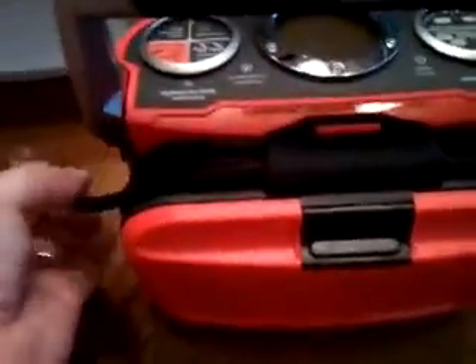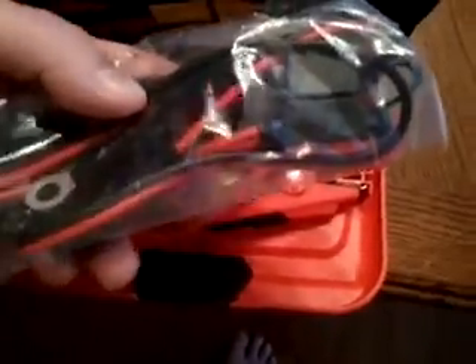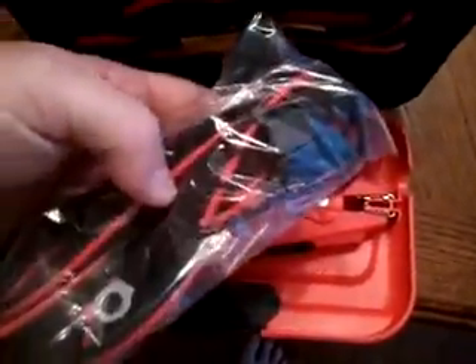Turn it around and on the back it's got a little area for all your cords. There's a separate package for the actual charging cords — comes with obviously the clamps, and also some cell phone and battery maintainer connector cables.